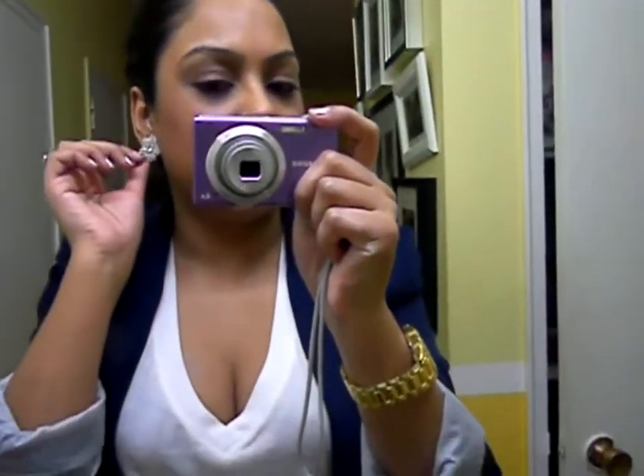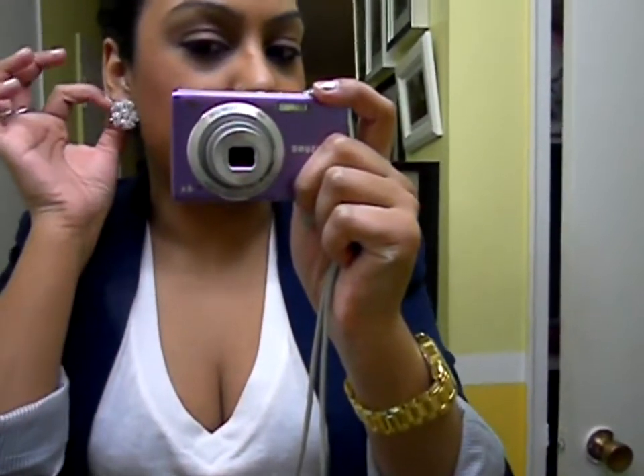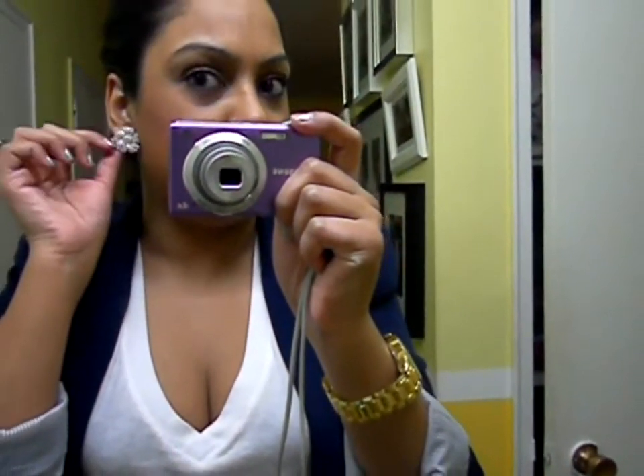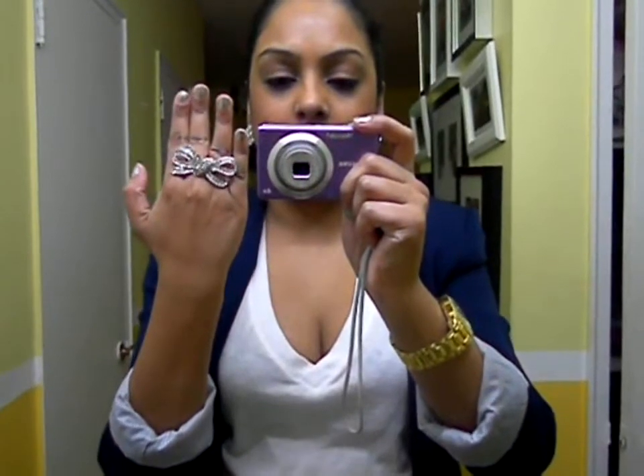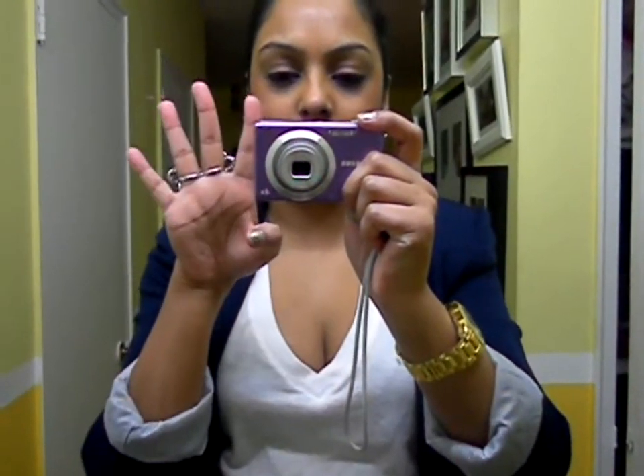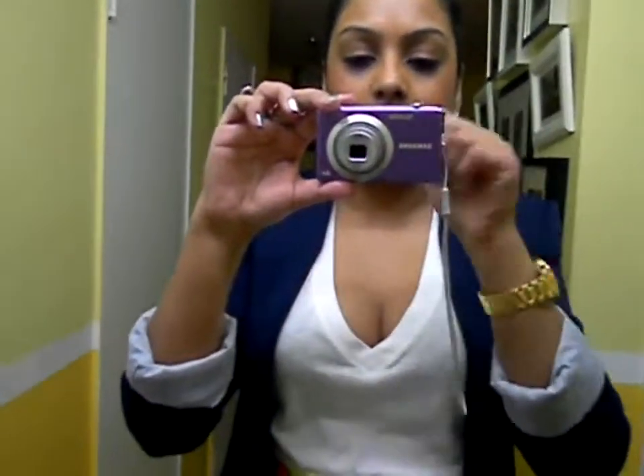For accessories, I'm just wearing these floral earrings from Forever 21. They're very blinged out — really nice floral, kind of big studs. I'm also wearing my bow ring from Forever 21; they're a double finger ring. And I'm just wearing my gold watch from the flea market.